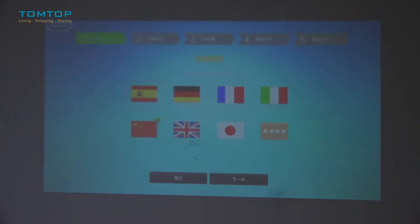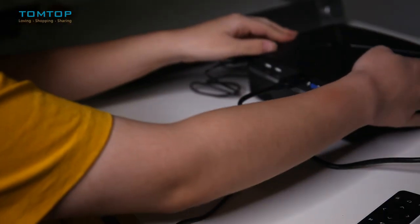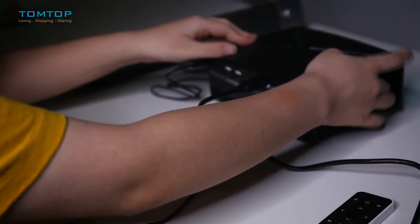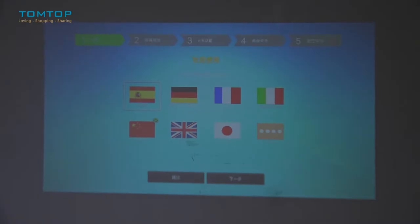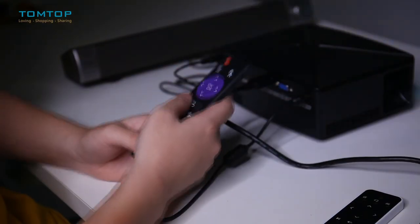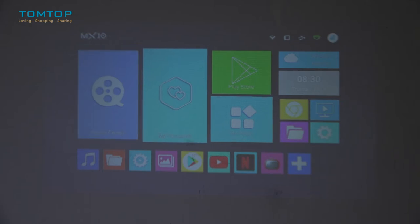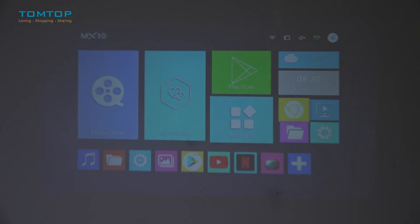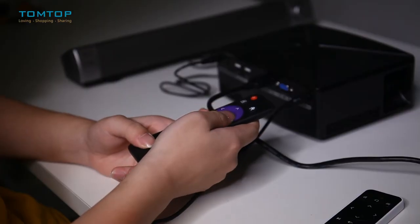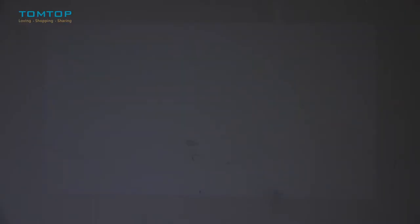You can see the image is not so clear at first, so we use the focus ring to adjust the sharpness. This is the remote control for our TV box. We can select a language — let's go with English. This is the main UI of the TV box: it's very neat and simple and has many apps and functions. Let's open YouTube.